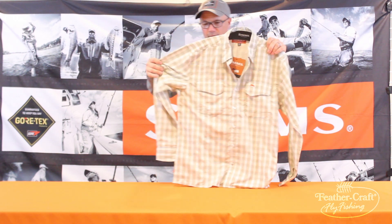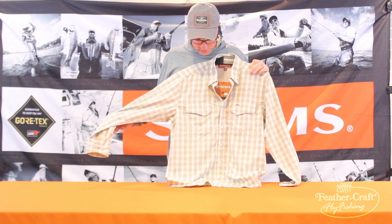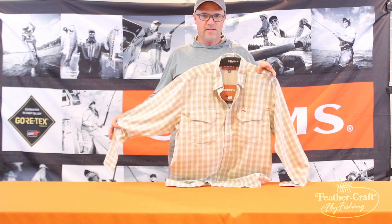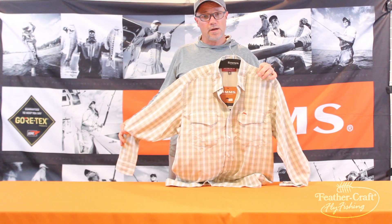The Big Sky Shirt — again, one of the quintessential classic shirts from Sims. Retails for $79.95, available in sizes small through double extra large. Thanks.